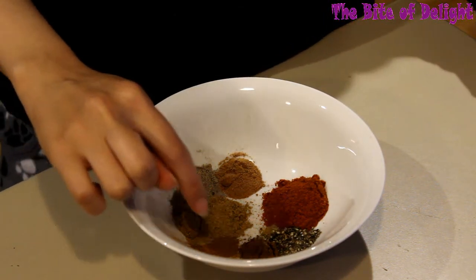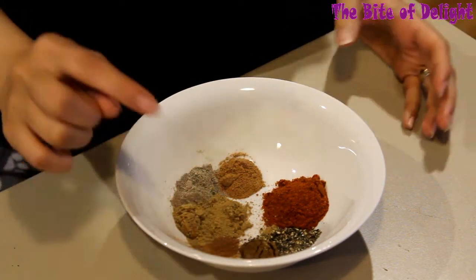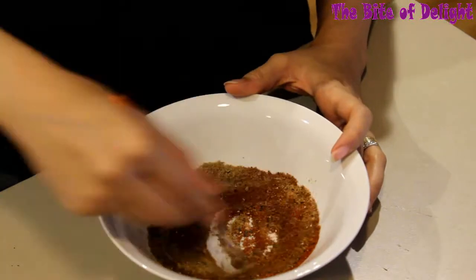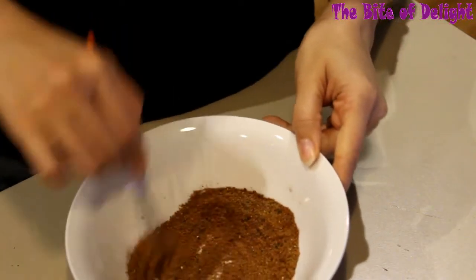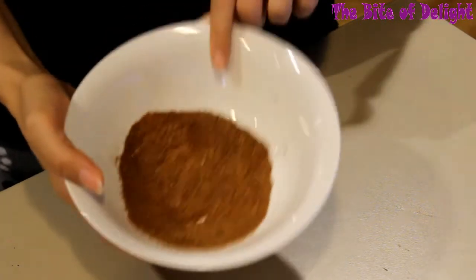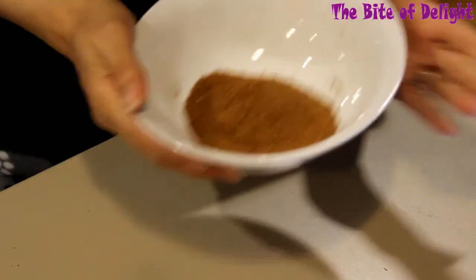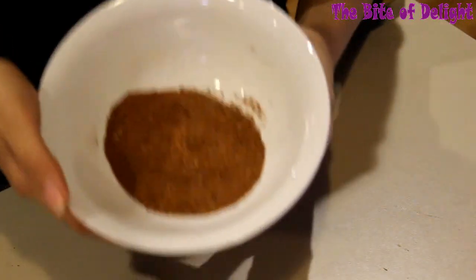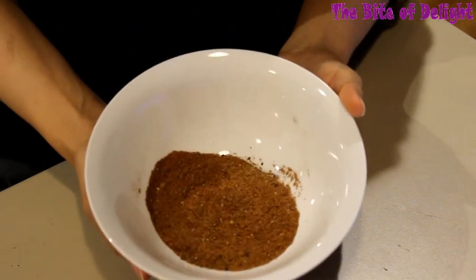This is enough to marinate 1 kilogram of chicken. You can store it in a glass jar or a plastic container for a long time, away from heat, at a moderate temperature in a dark place. It should last you a month or more.